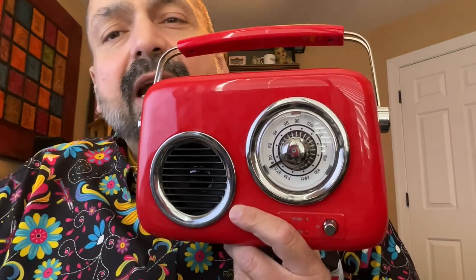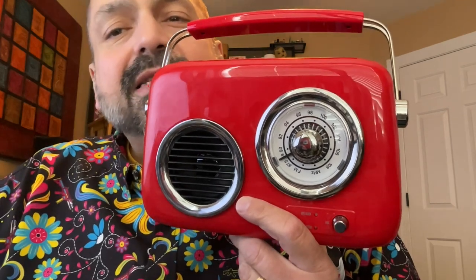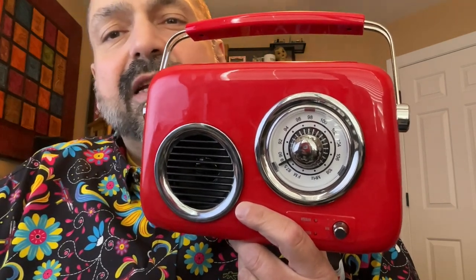Demicelli Retro Radio, I am giving you a three out of five rating. It is a solid middle-of-the-road experience and it sure looks pretty. Thanks for stopping by.